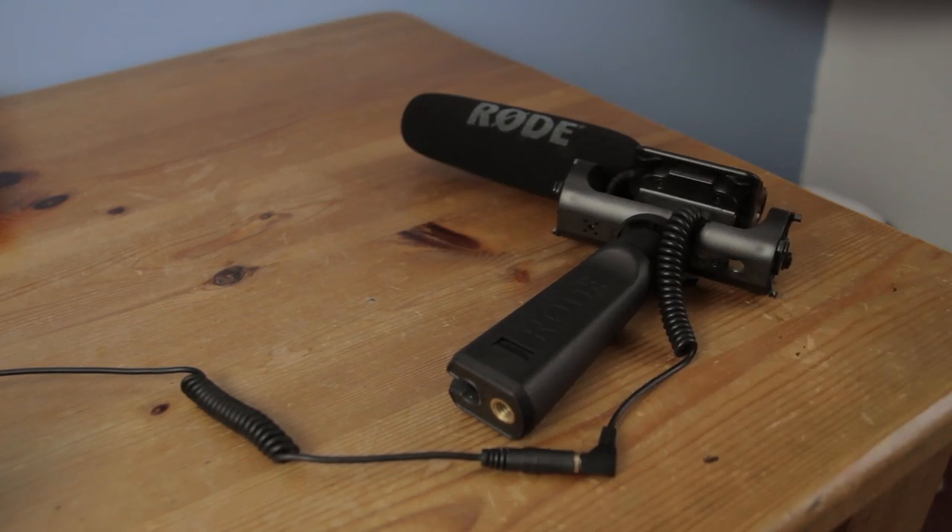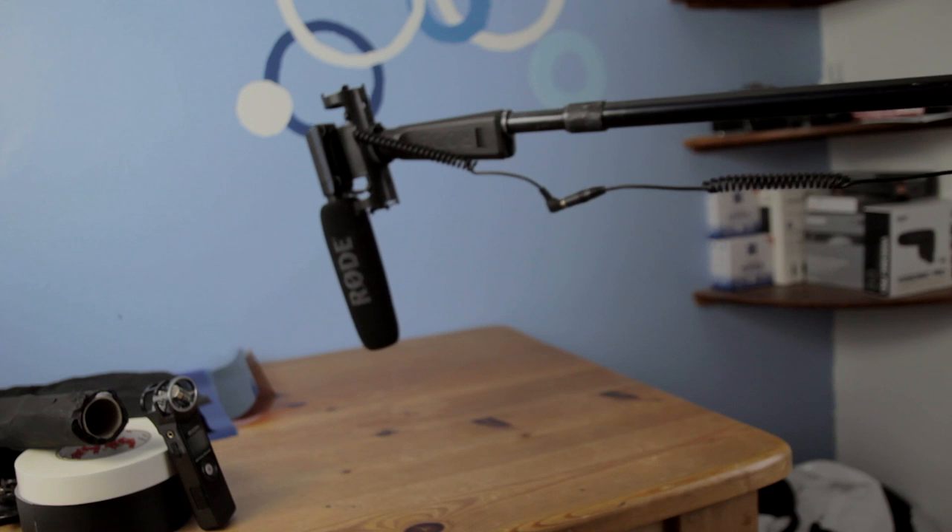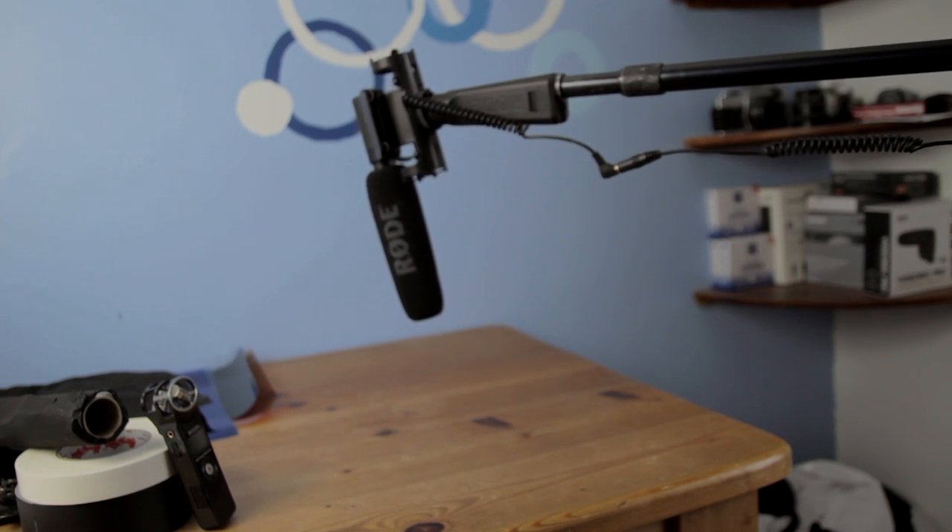The boom pole is the next thing I recommend — the Rode Micro Boom Pole. It's a solid boom pole and it's pretty affordable. It allows you to get the microphone really close to the source.